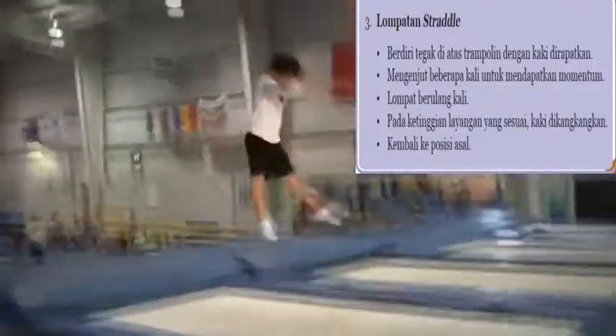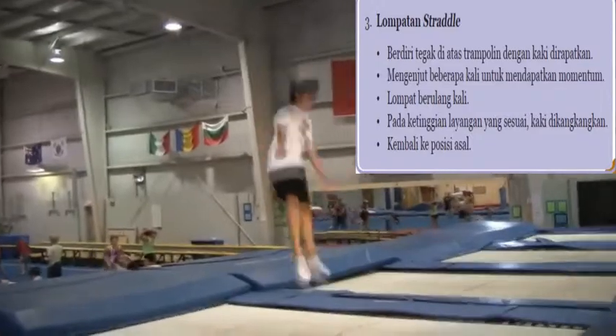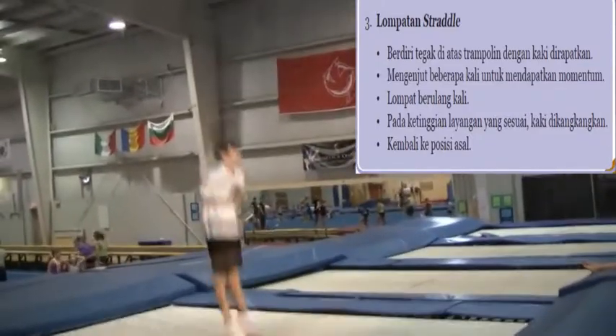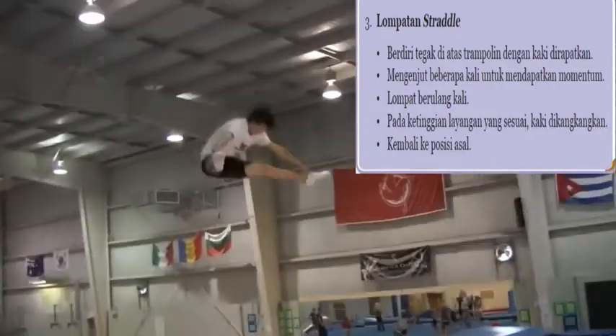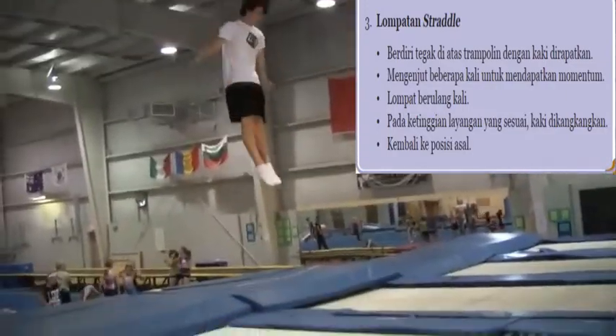Here's a straddle. As you can see, he pushes straight out of the bed and then does his skill in the air, bringing his legs together just before he comes back into the trampoline. This is so that he can generate the most power possible and get as much height.